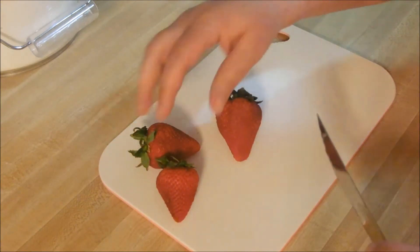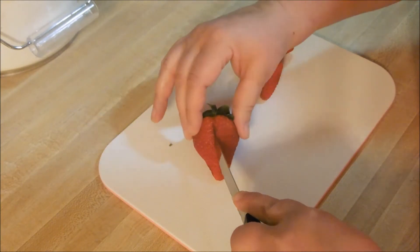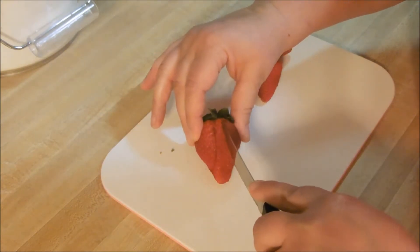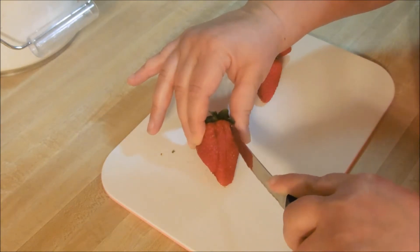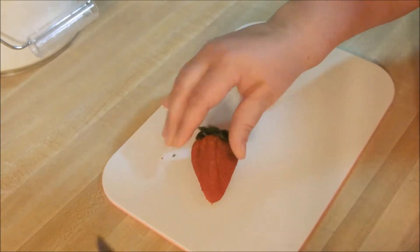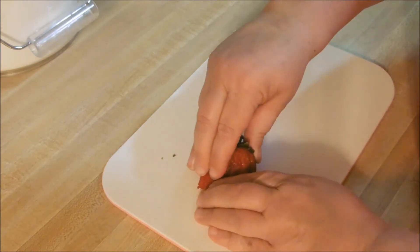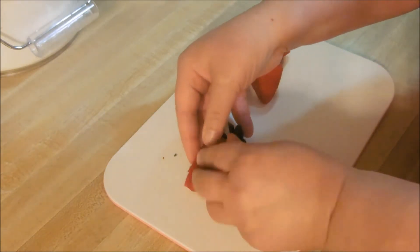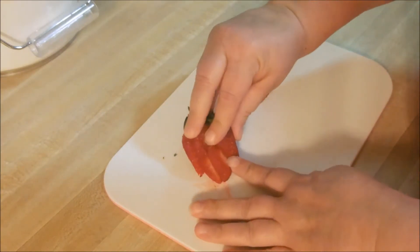So you're going to take your strawberry — carefully, you're not going all the way to the top — and make a slit. I do three, you can do what you want. Lay that down and just fan it out. How pretty does that look?